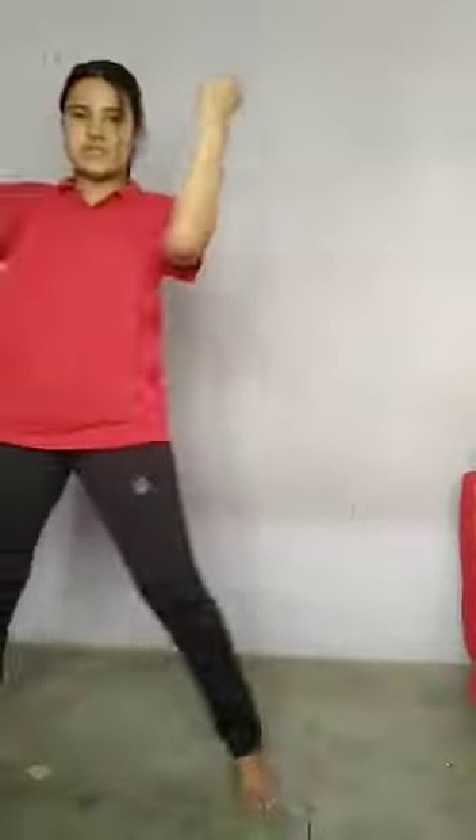Okay, I will show you again. 1, 2, 3, 4, 5, 6, 7, 8. Then 1, 2, 3, 4, 5, 6, 7, 8. After this: 1, 2, 3, 4, 5, 6.